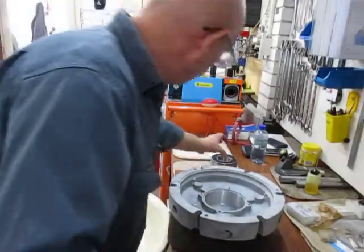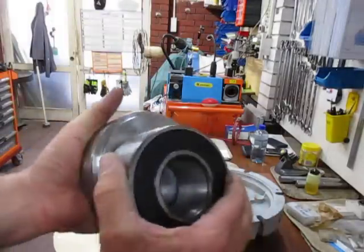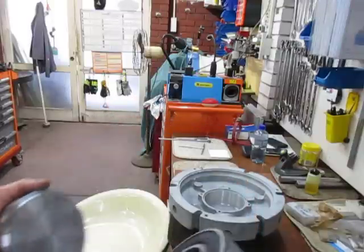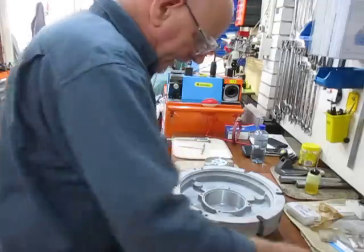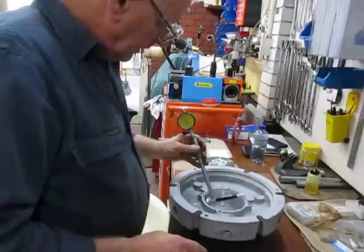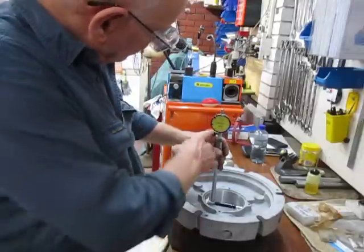I'll also be able to use it for pressing the bearing in, because that will work for pressing the bearing as well. So there we have it — another way of measuring the facets.